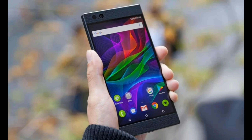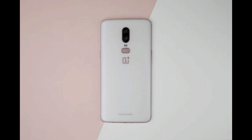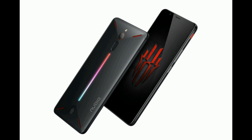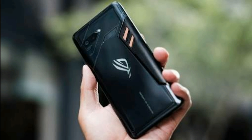Gaming phones are becoming a thing. There are quite a few gaming smartphones on the market like the Razer Phone, Xiaomi's Black Shark, and the Red Magic. You can game on other phones like the OnePlus 6, iPhone X, S9 and other flagships, but gaming smartphones are specifically meant for gaming. As they are becoming more popular, new phones are being launched, and there's another competitor on the market — the ROG, or Republic of Gamers, phone.